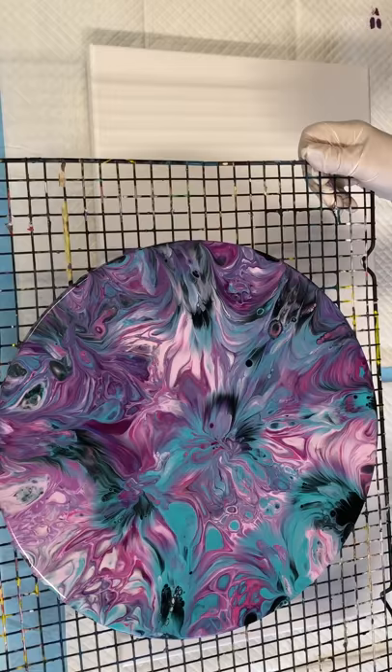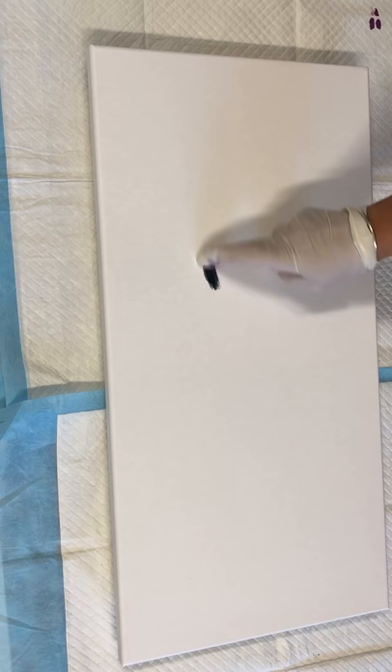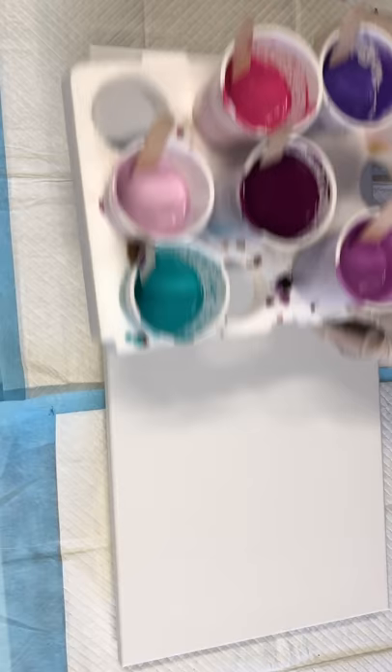Here we go with the candy pinks, second try. I did put the video up of the MDF round where I did a dirty pour and gave it a few balloon kisses, but it's looking a bit messy so I'm not real happy with that one. I'll decide what to do with it after — whether I scrape it or embellish it some way. This one I'm going back to my trusty swipe, using the same colors but as a pour-swipe.